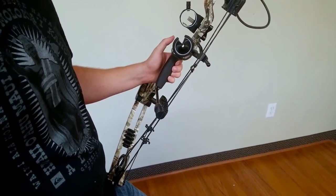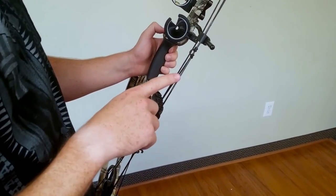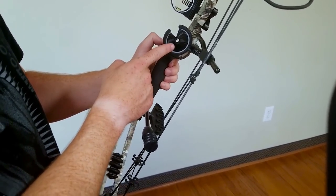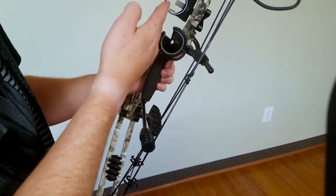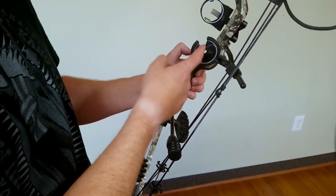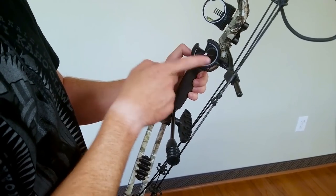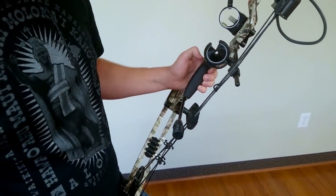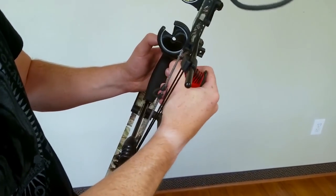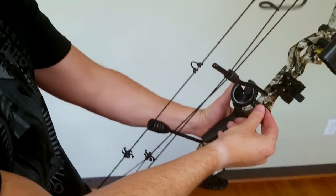The first thing we're going to do is line up the arrow rest and the sight. With one eye closed, look down the string and line it up with the seam you see in the grip. Once lined up, move your arrow rest so the hole is being cut by your alignment. Looking down the string, you should also be cutting through that hole and be lined up with the pin tips. Move the arrow rest left to right using the 5/32-inch Allen wrench — just loosen it up a little bit and slide it over.